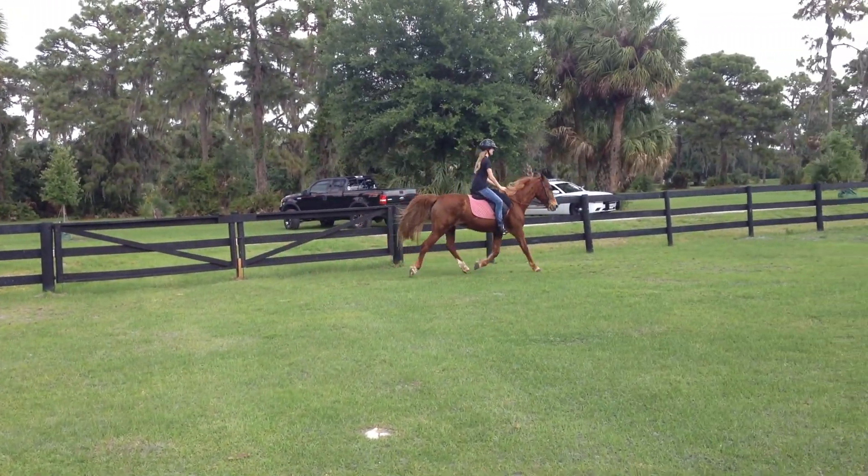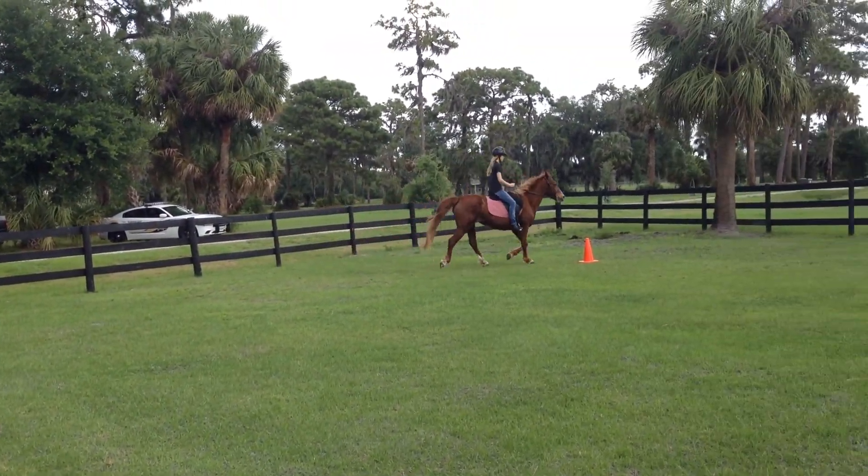You've got to push her through that a little more. That's harder to ride with the canter.